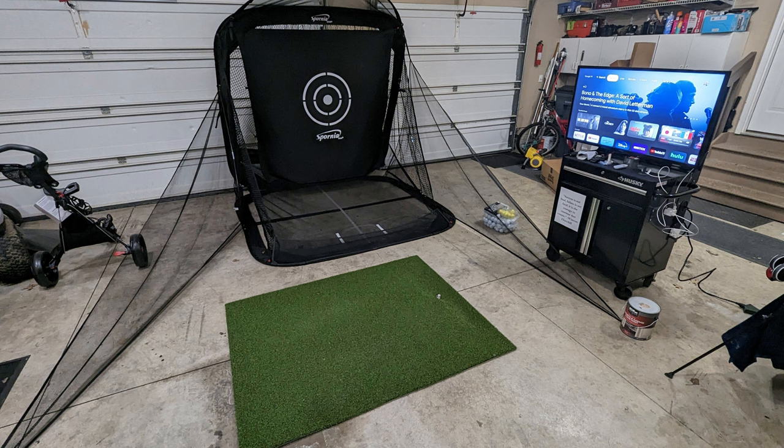As you can see, I used a Spornia golf net, which is an absolutely incredible golf net. The mat was just a basic mat, then a monitor using the Garmin R10, and that was fine. But what I found out was that if I didn't have a target I was aiming at — like when I took lessons using TrackMan with a full golf simulator — it just was not the same hitting into a net, and I think it was messing me up. This is what my sim looks like now.